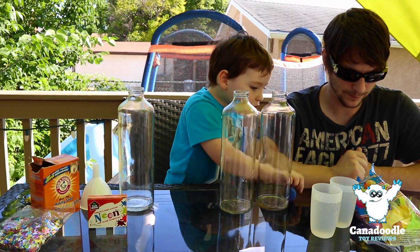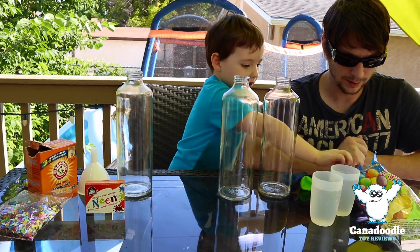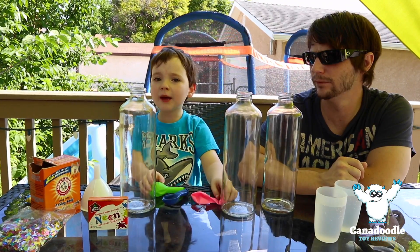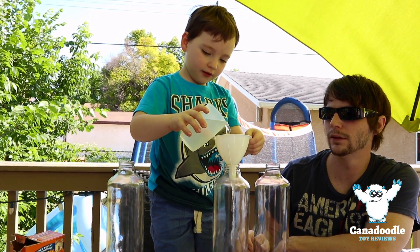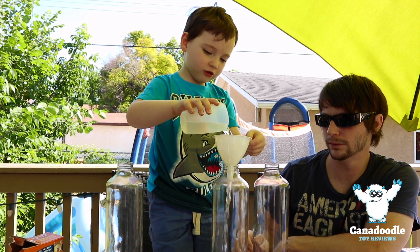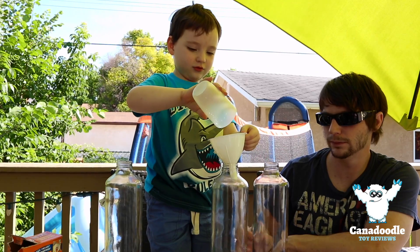I'll choose the blue one, green one, and the pink one. First step, we're going to put the vinegar in the bottle. It smells good. It doesn't smell good. It smells like vinegar.